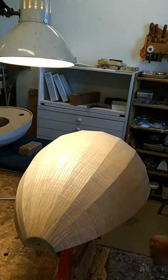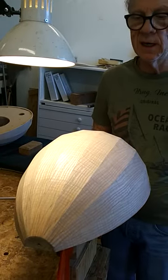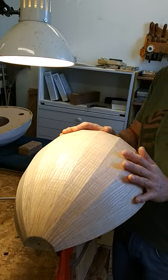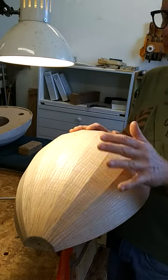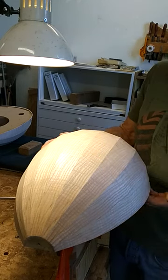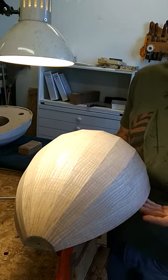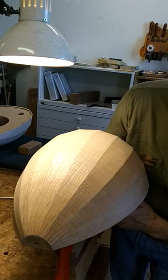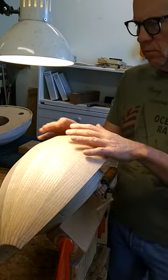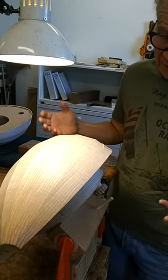Hi everybody. I just thought I'd make a short video and show you the range of motion of this thing. I've got an already made lute back with the false belly glued in and it's attached to my mold holder. It's basically the same setup as I had when the back was on the mold, but the mold is gone.